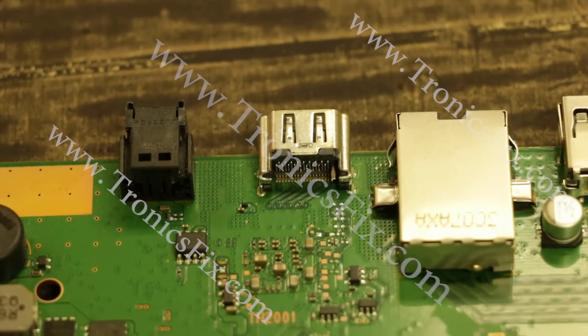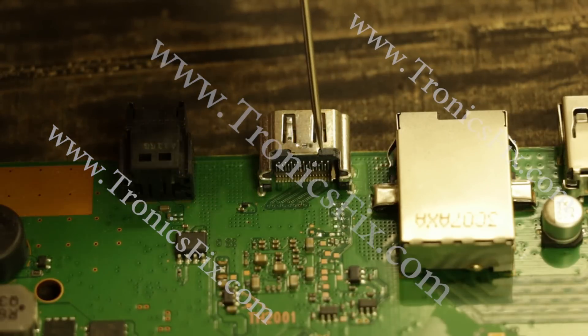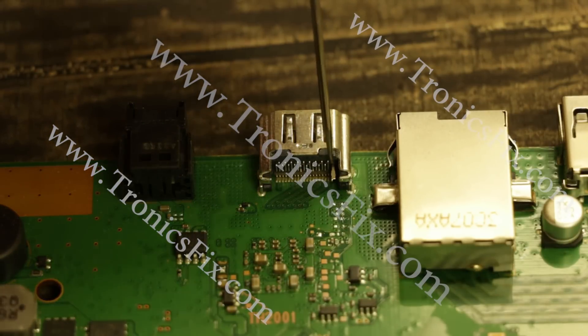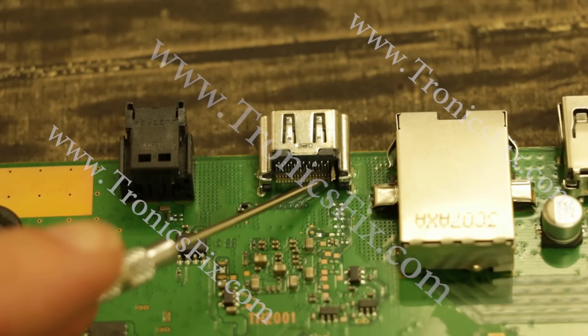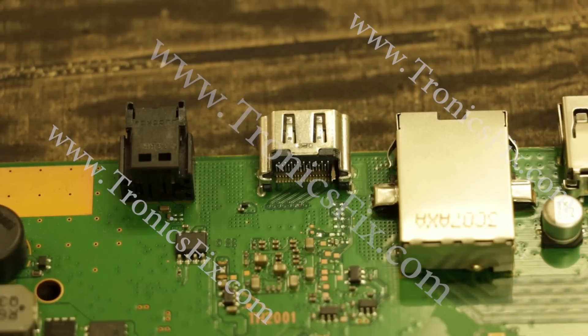Here we have an HDMI port on a PlayStation 4 game console and this shows exactly one of the major problems with these. You can see right here there's a little pin that has been pushed out the backside of this HDMI port. When that happens there's several things that you can get: no signal to the TV, fuzz on the screen, a green screen, and all kinds of similar problems like that — and this happens all the time.